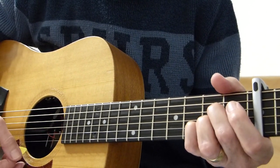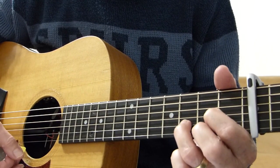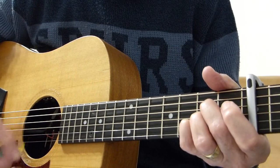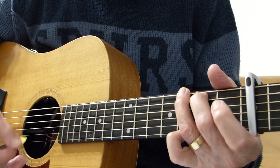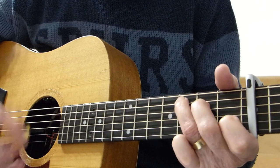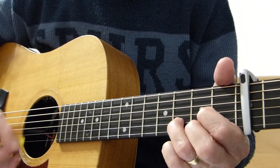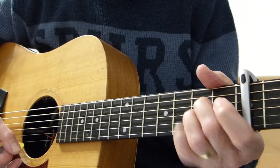The chorus starts on A. 'The cat's in the cradle and the' — G — 'silver spoon,' C, 'little boy blue and the' D, 'man on the moon.' Again: 'the cat's in the' A, 'and the' G, 'silver spoon,' C, 'little boy blue and the' D, 'man on the moon.' A, 'when you coming home, Dad?' — G, 'I don't know when' — then C to G to A.